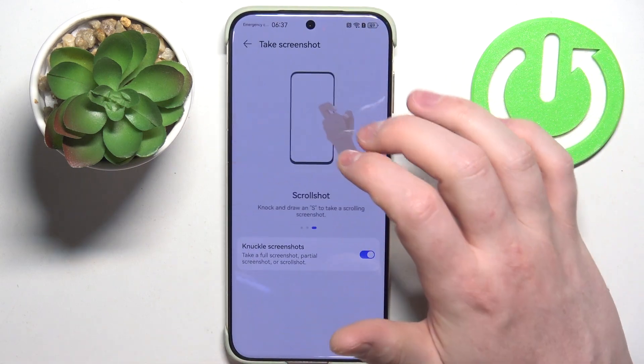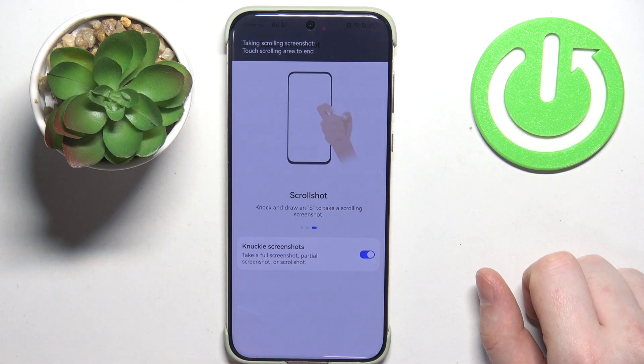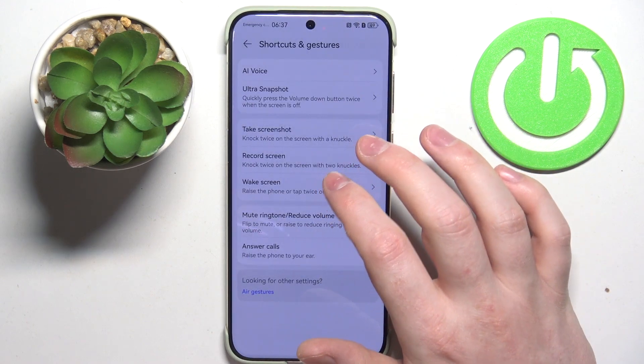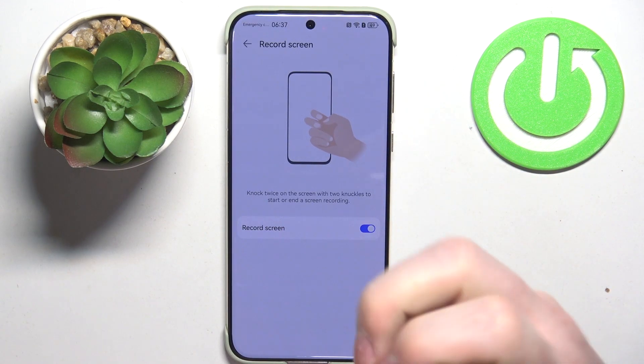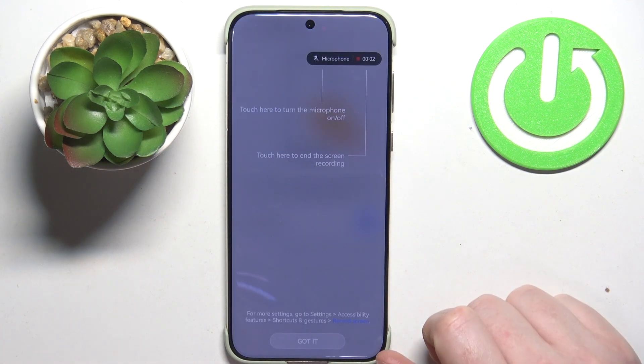Next one is Scroll Shot — knock once and draw an S on your screen to take a scrollable full-page screenshot. Then we have Record Screen, where you need to use two knuckles to start screen recording.